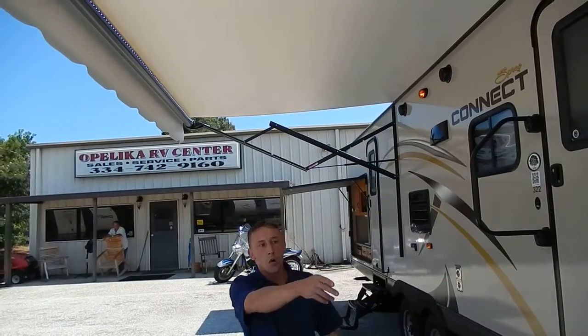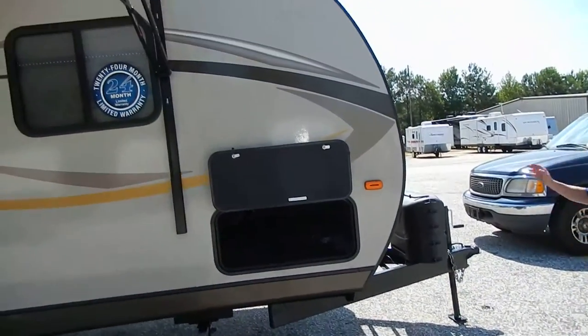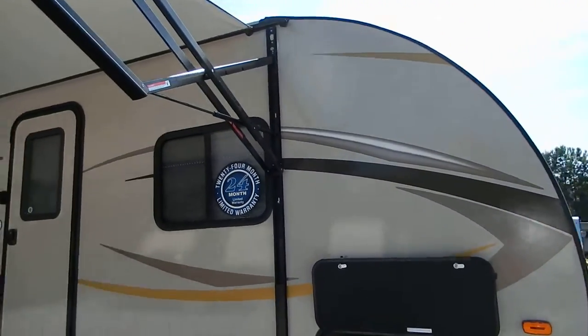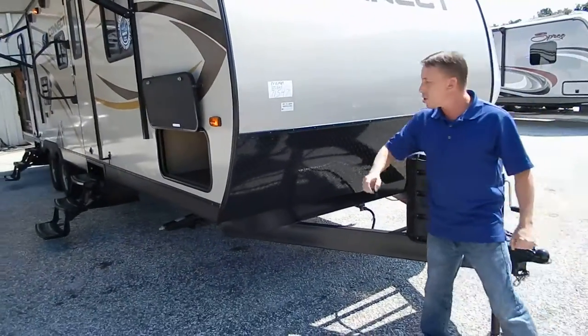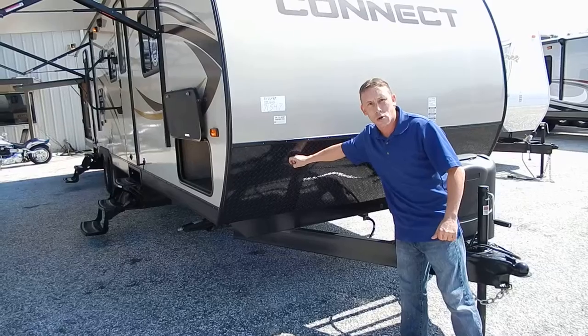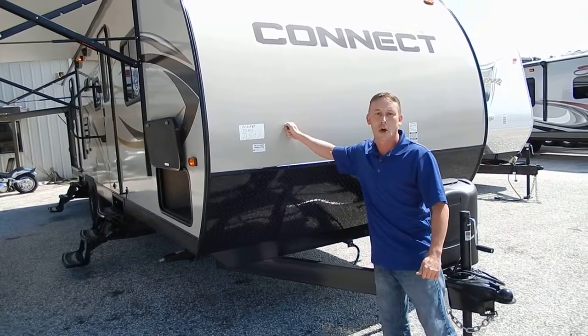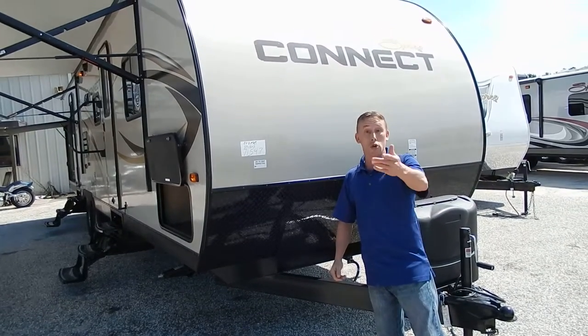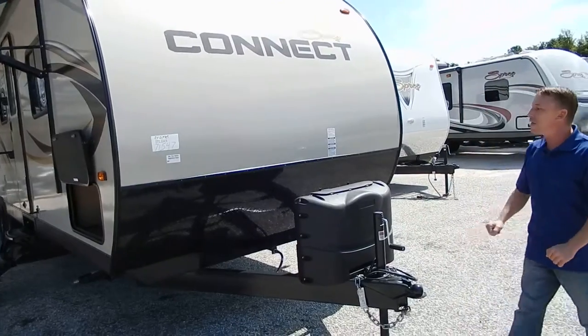Towing is real easy. You have the curved front right here, which gives it a more aerodynamic profile, so you're going to save that little bit of extra gas mileage. Any rocks that jump up are going to hit this rock guard — they're not going to hit that fiberglass right there, which is also going to help keep it clean. It's just going to be easier to keep clean that way.